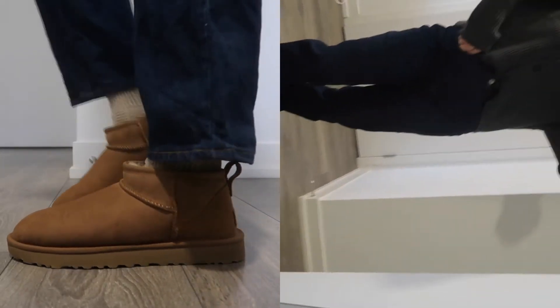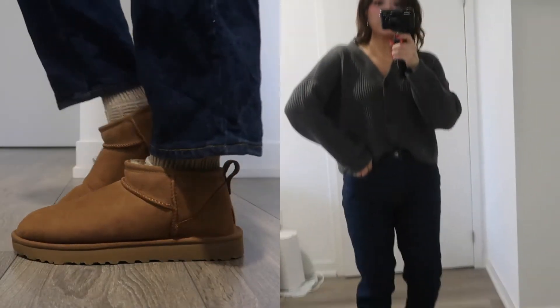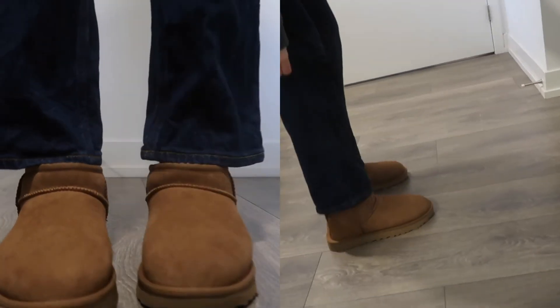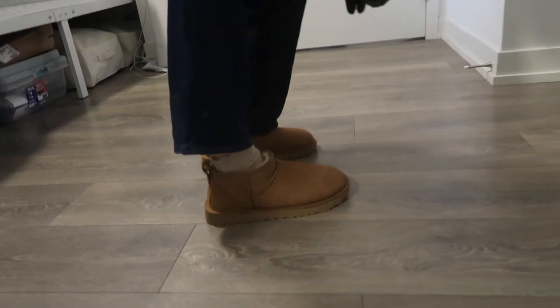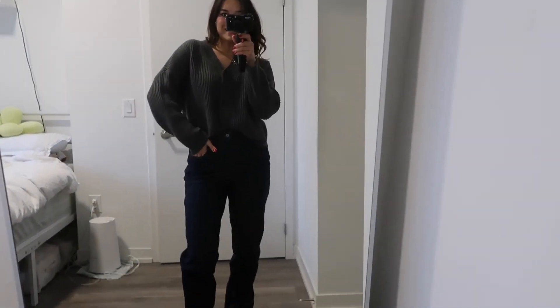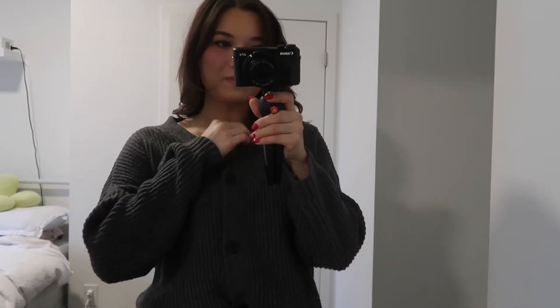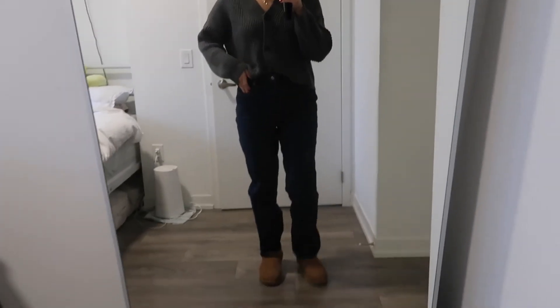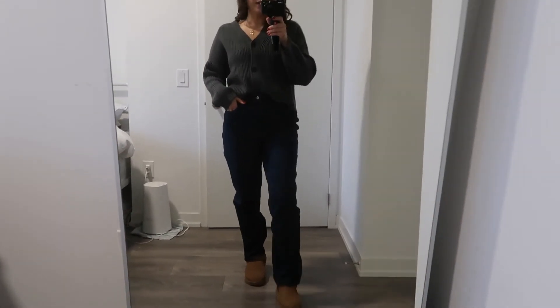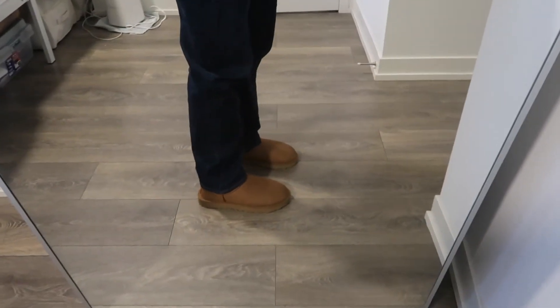Now let me try them on full length so y'all can see how they look. I am just wearing some Abercrombie jeans right now in a dark wash — I think they look really really cute together. I've got my little tan socks. This is just a casual fit; I feel like casual is definitely the way to go with these. This cardigan is also from Abercrombie. So this is the vibe — a casual UGG day look without being too dressed down because you've got the jeans.